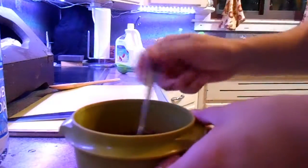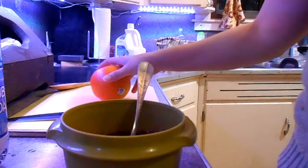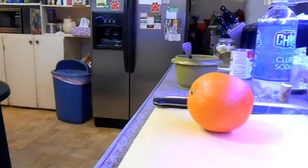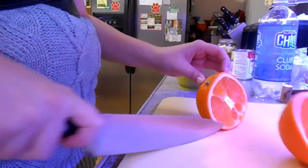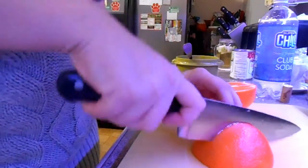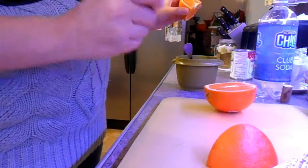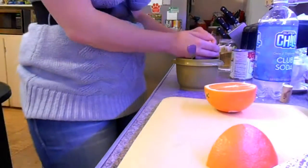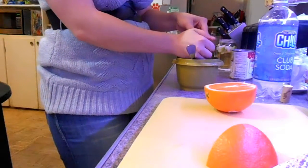I used canned cranberry — the whole stuff — because at this time of year it's really hard to find whole cranberries where I live. I poured it into a bowl and separated it out, otherwise it literally comes in canned form. To spice up the cranberries — since cranberries are kind of tart — I made sure to get it all out of the can and stirred it really well. Then I cut up one orange I got from the store. This one was huge — as big as my hand, ginormous.